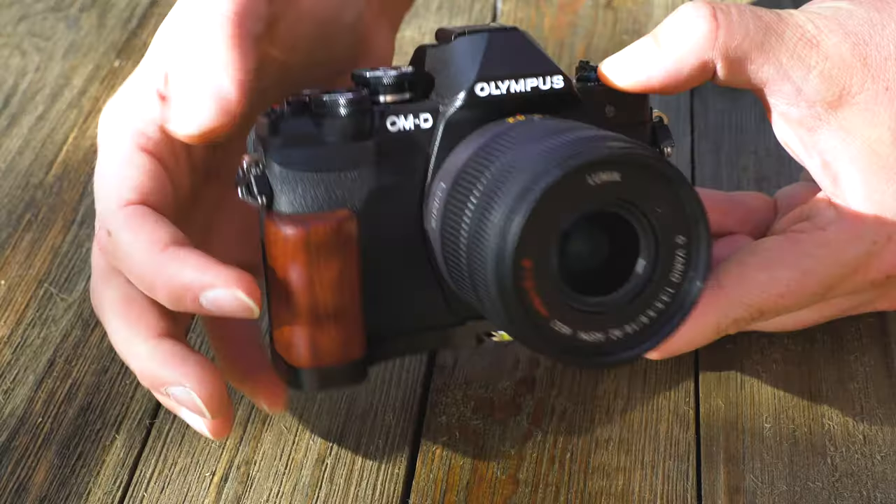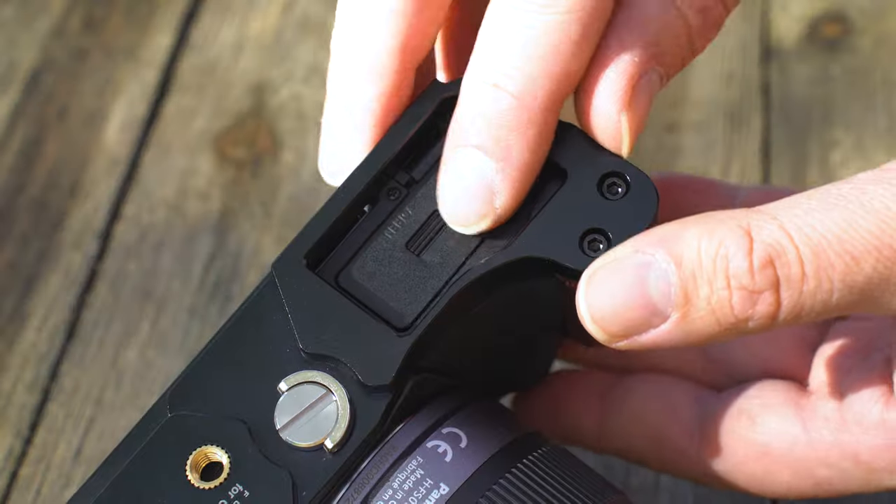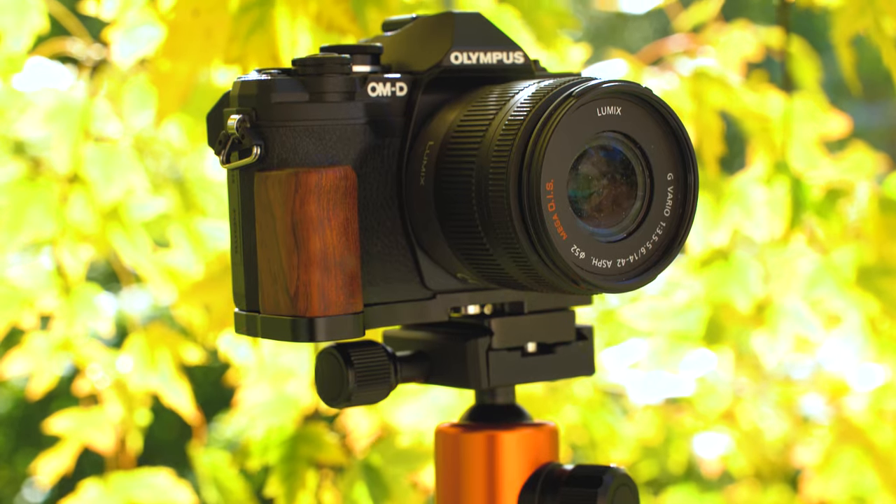Not only does it give you a more comfortable and secure grip on your camera, the handgrip also has an opening on the bottom to access the camera's battery and memory card, as well as an offset tripod screw socket for mounting on a tripod.